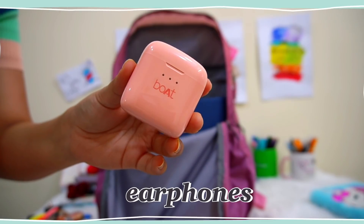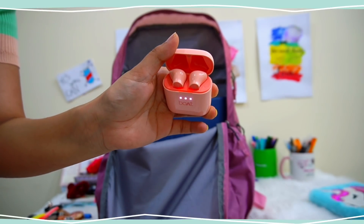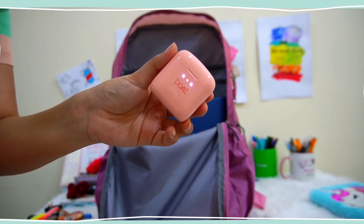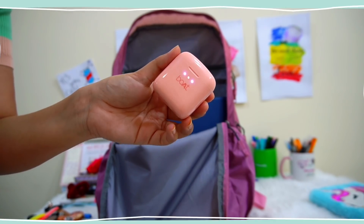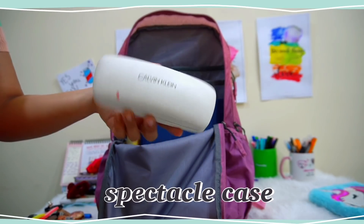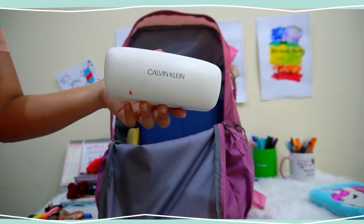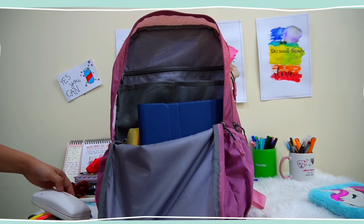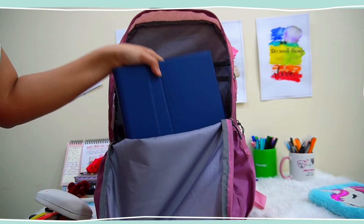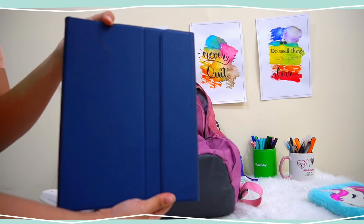Next are these wireless earphones from Boat, which I have recently purchased and they are a literal boon for me because I use so many devices and they help me switch through my devices so well. Next I have this spectacle case — all of you know that I have spectacles and it's very important for me to carry them everywhere I go.